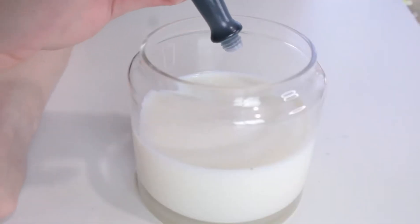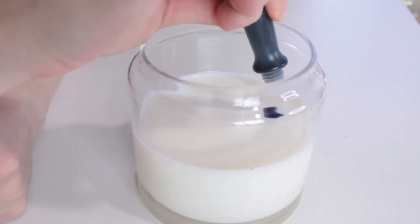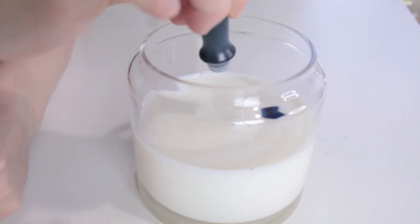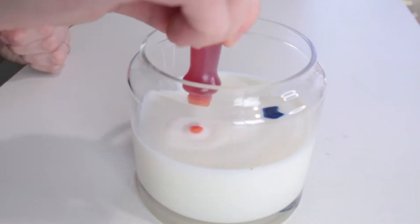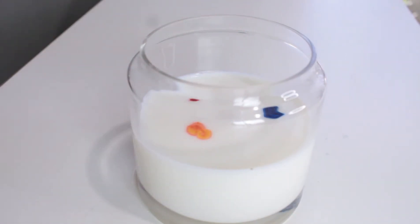First, add your drops of food coloring to your milk. Next, dip the end of your toothpick into soap. Finally, touch the soap to the colored droplets in your milk. Watch and see what happens.